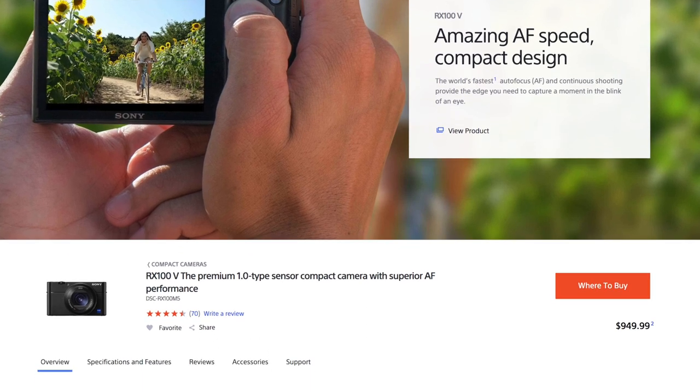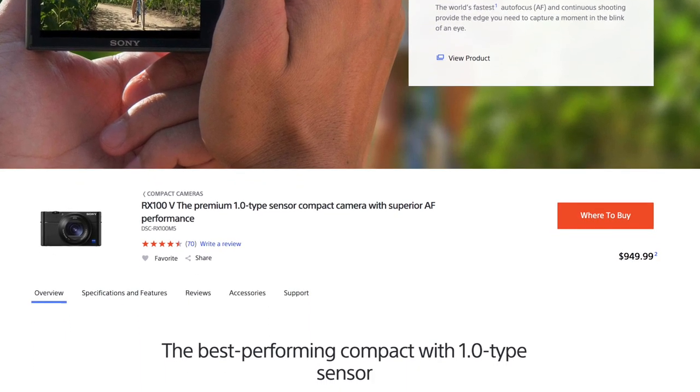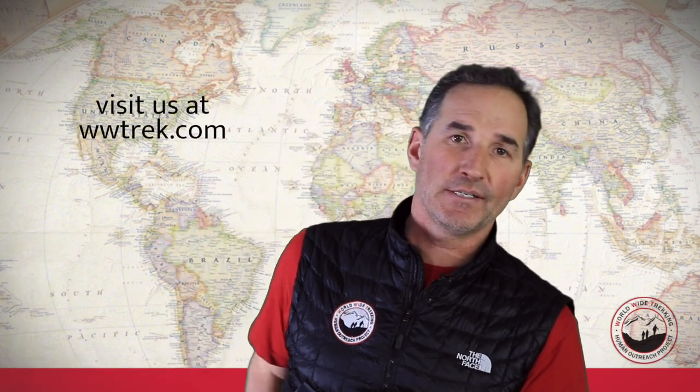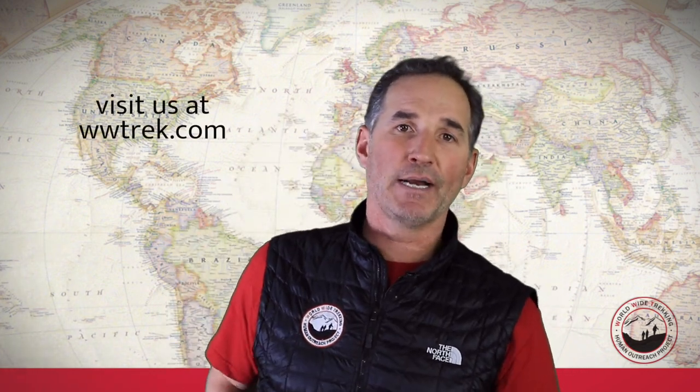It is a $900-and-some-dollar price tag, so it's not a cheap camera by any means. A lot of digital cameras take really good photographs — it's about having it convenient. So if I have a small hip pouch on my side, or my camera is right on the strap of my backpack, I'm taking it out a lot and taking a lot of photographs.